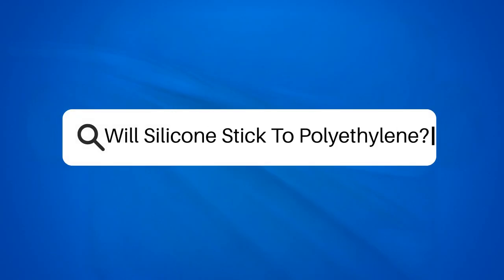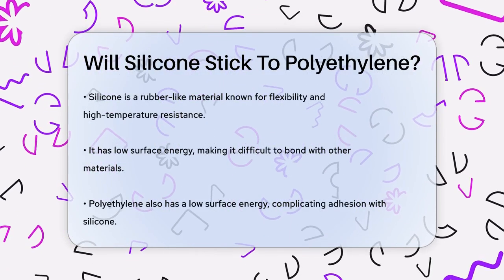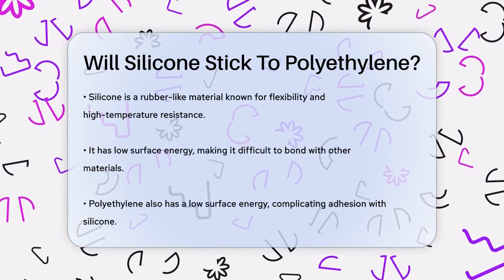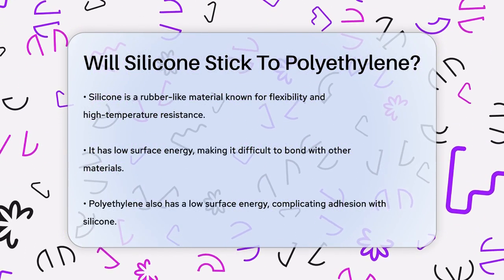Will silicone stick to polyethylene? Have you ever tried to glue silicone to another material only to find it just won't stick? This is a common problem, especially when dealing with polyethylene. Let's break it down.